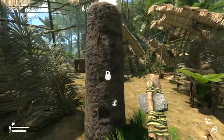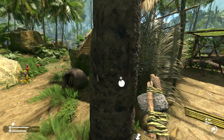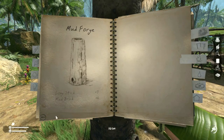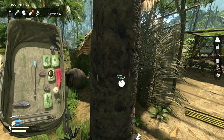If you look at your notebook, these two things go together — the mud charcoal furnace and the mud forge. To power the forge you do need lots of charcoal to feed it, as I've shown in my tutorial on this one.